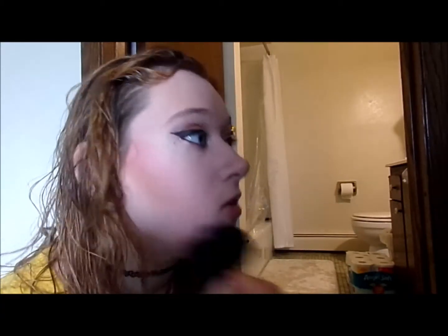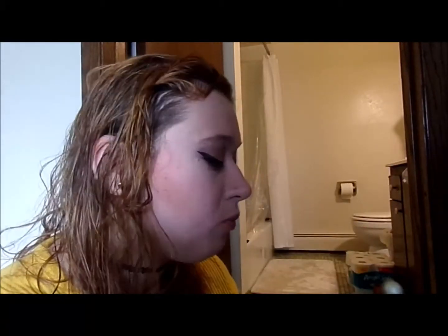They actually had this, so I was kind of surprised. I used this Maybelline Fit Me as a setting powder — this one's in shade 120. I used a Mary Kay brush and just applied it all over my face. And that's how my face would look.